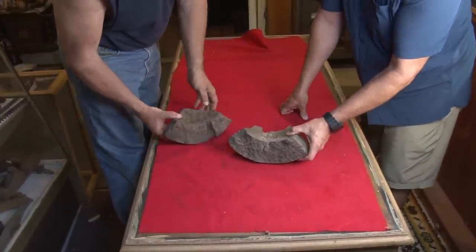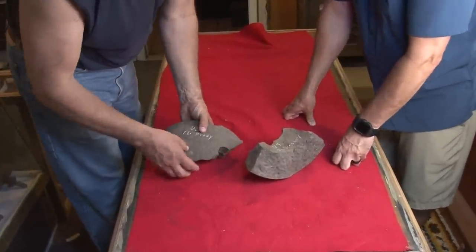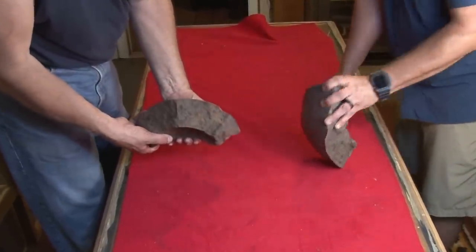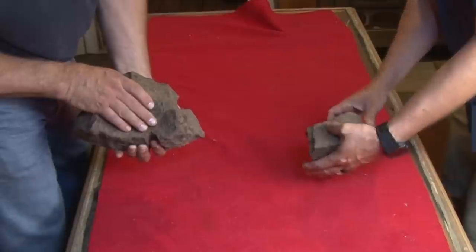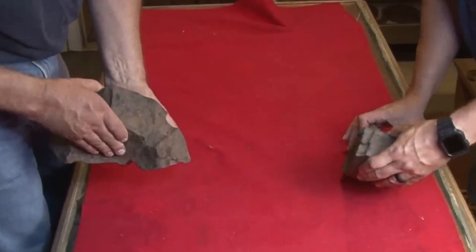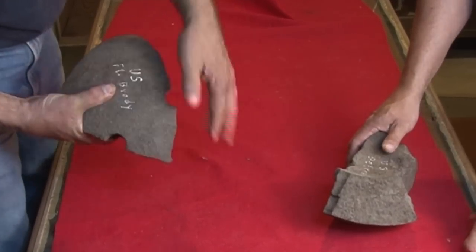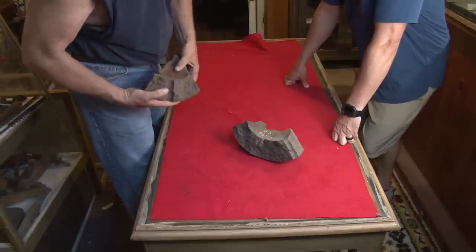Yours says US Petersburg, and this one says US Fort Brady. You can see how huge these frags are — most of us only dream of finding something this big. These huge balls had multiple fuses in them. That's a fuse hole, and that's a fuse hole, and that's a fuse hole right here on this one. This probably weighs 30 pounds at least.